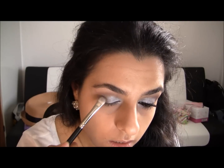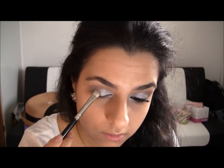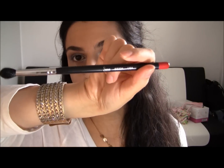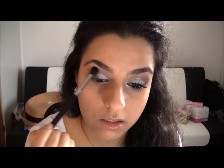Take some more and blend it inwards. Then take a fluffy blending brush — this is the SS224 — and just blend the wedge and the Copper Plate together so we don't have any harsh lines between those two.